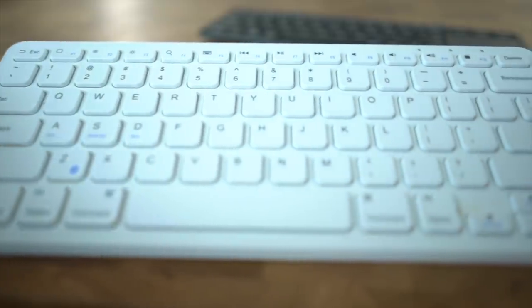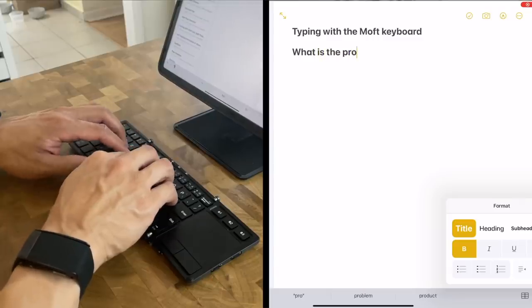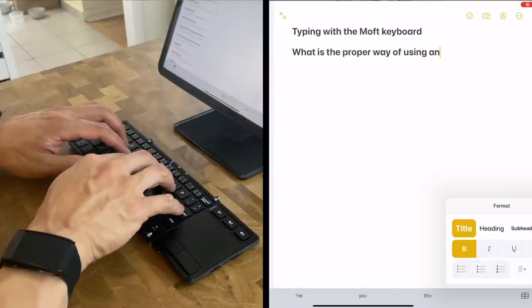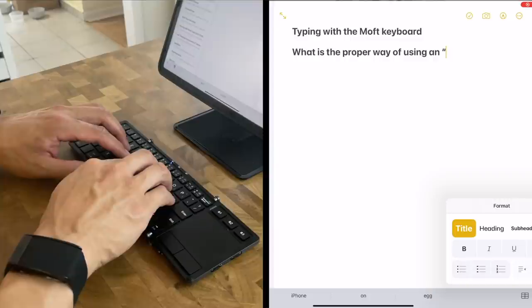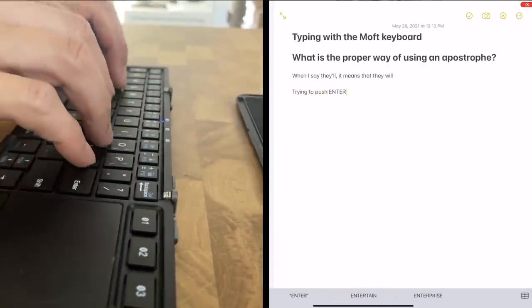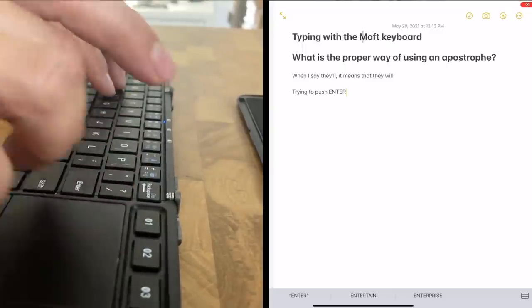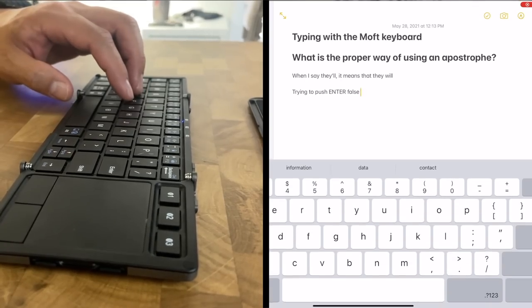That all makes sense from a layout perspective. But in actual usage, if you've spent any time typing on a normal-sized keyboard, you're going to start fearing typing words with apostrophes and asking questions using the Moft Trifold keyboard. Your muscle memory is going to betray you — you're used to a one-key hop to press enter and a one-row diagonal hop for backspace, but on the Trifold keyboard you'll just end up using the trackpad and accidentally pushing the Bluetooth button. If you spend any time typing on a normal keyboard, you are going to hate typing on this tiny aberration of a keyboard.